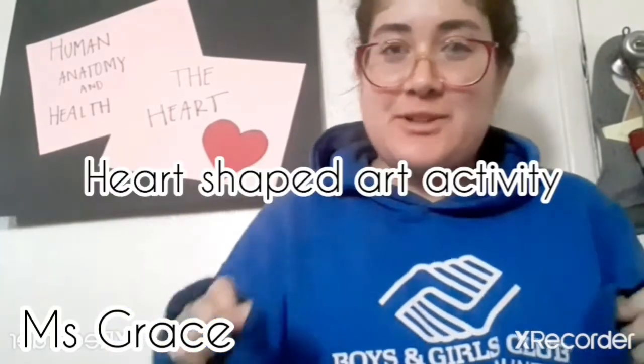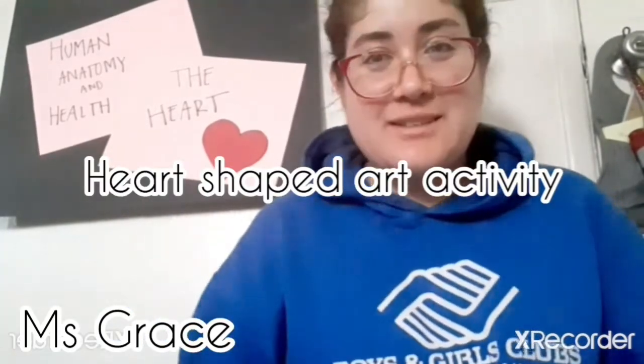Hi, I'm Miss Grace again. For this activity, we are going to be making a heart little buddy for us to share with our friends.